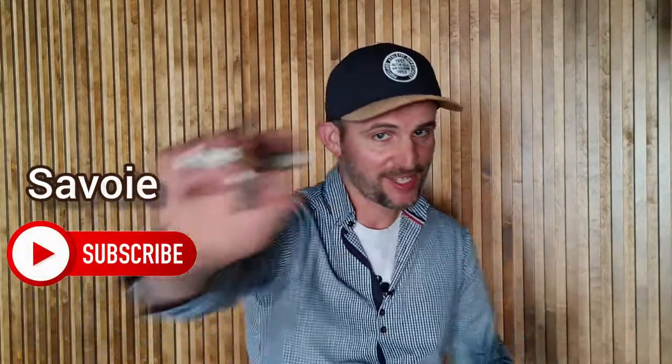Thank you for watching, and many thanks to Albert from Solera Wine Merchants for helping me with this video. My next one will be about the Savoie region, so stay tuned, don't forget to subscribe, and see you next time!